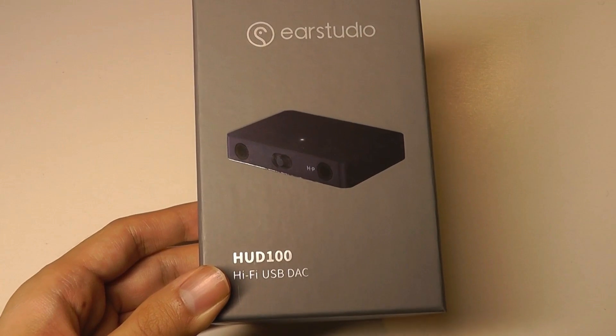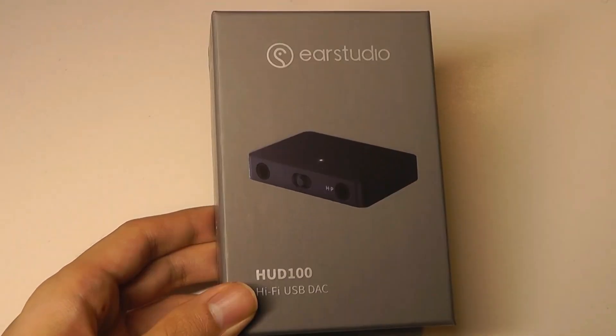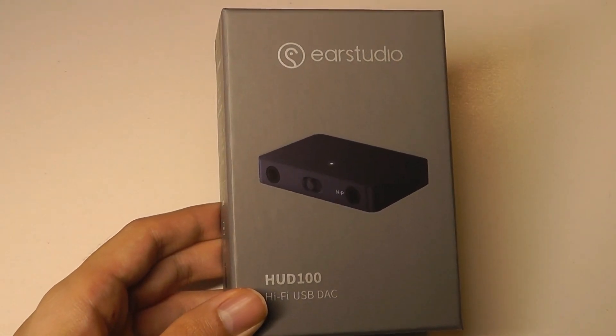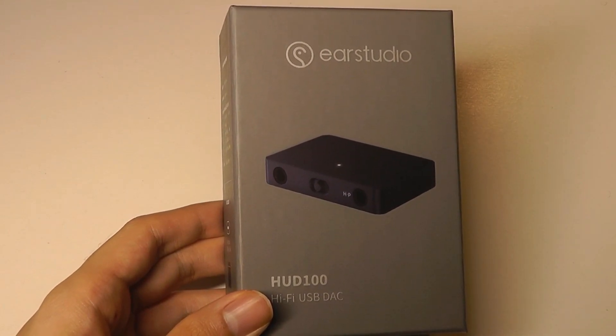A DAC is a digital-to-analog converter, and it's a way to experience cleaner, more nuanced sound. Because as good as the headphones are, if the audio coming out from your player or your computer isn't that good, then you're still not going to get the best listening experience.